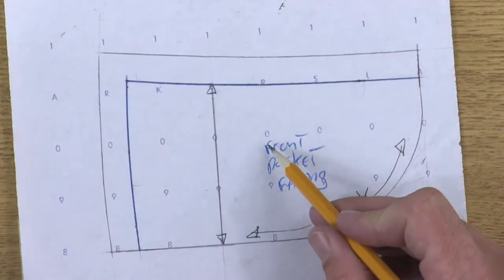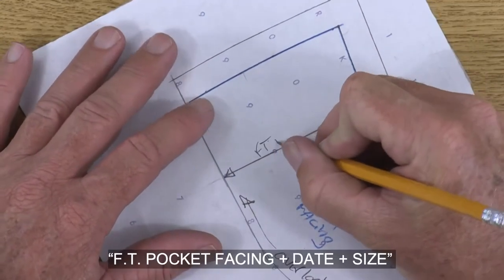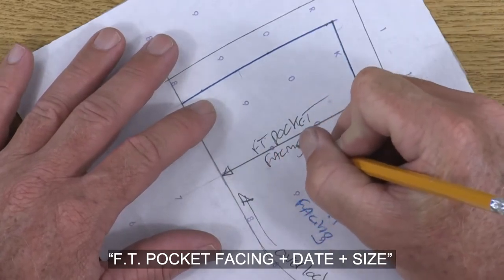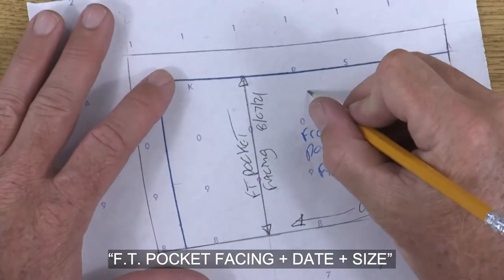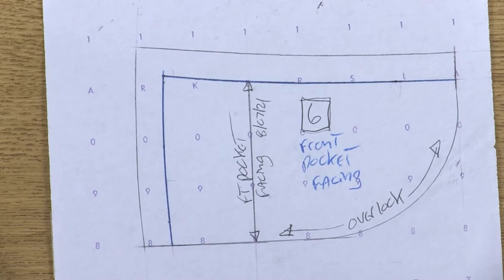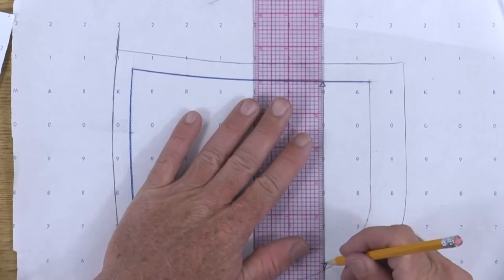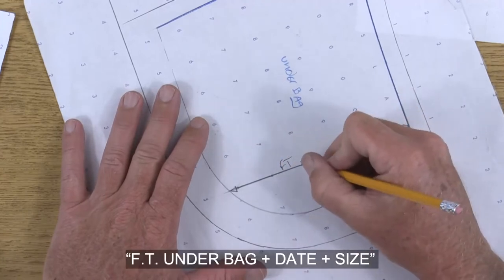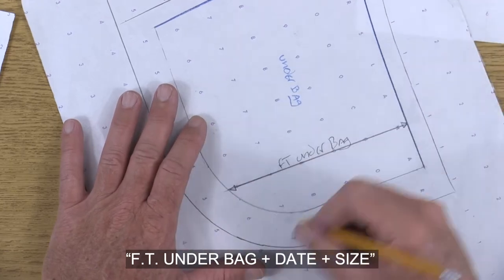Now during the demonstration we already wrote on here front pocket facing. Officially you would put it as FT pocket facing, then today's date, and out here I would write a large for the size. Let's come over here and label the under bag — make sure the grain line is nice and dark. This is going to be the front under bag, and today's date.